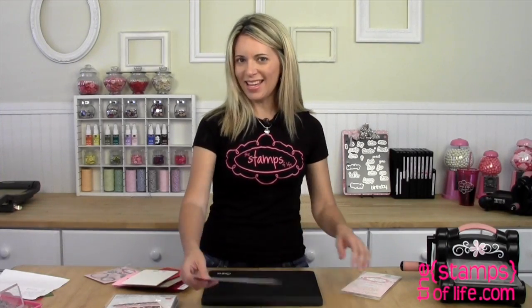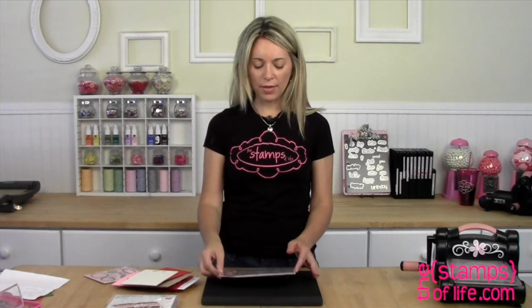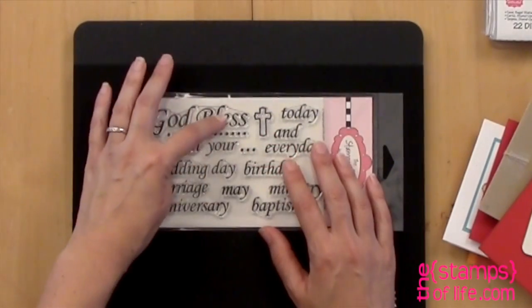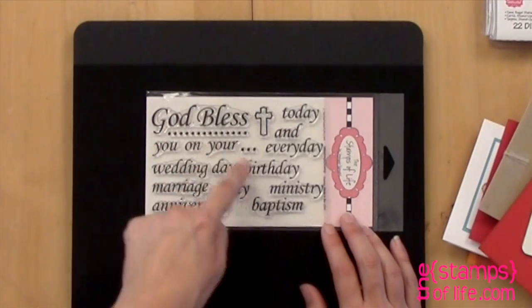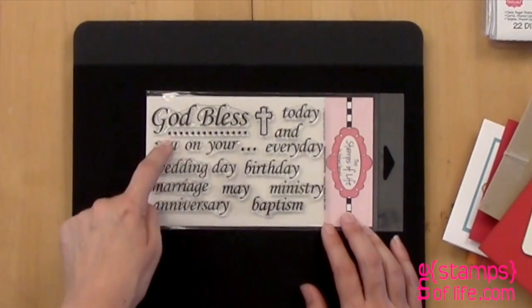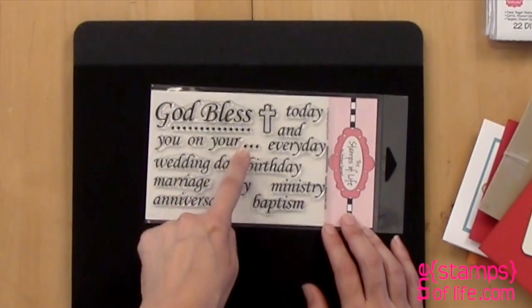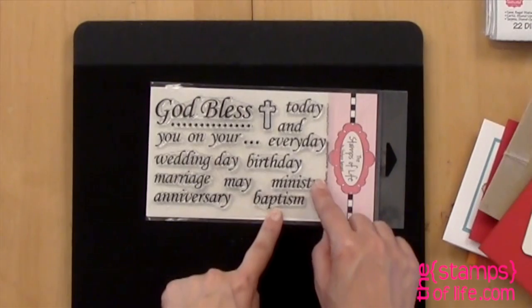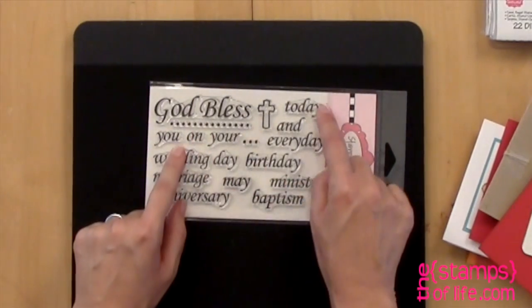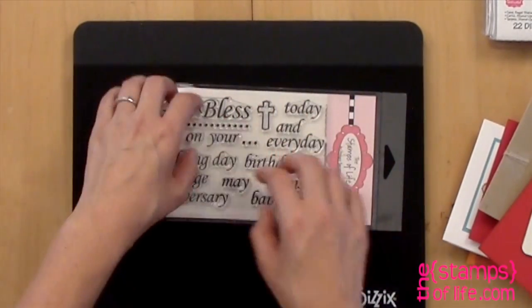Now that's that set, and then this set is very special. This actually was a collaboration of a couple different things. This one's fun because it says God Bless, and then what you're gonna do is mix and match it. You can say God bless you on your birthday, or God bless your marriage, or God bless you on your anniversary or baptism or ministry, or God bless you today and every day. These are all separate stamps so you can mix and match.